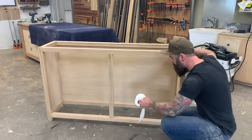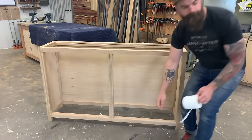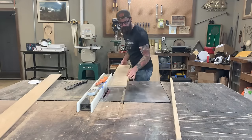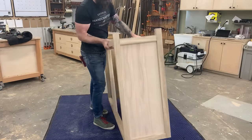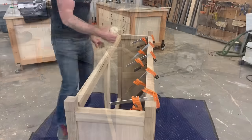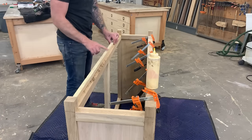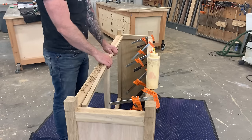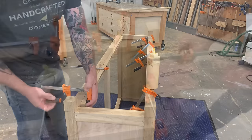Next I wanted to figure out the bottom. To hold it in place I cut a bunch of strips of stock white oak that we're going to glue onto the bottom of the cabinet, creating a recessed channel for the bottom plate to sit down on. I take all the little strips and glue them right on, making sure to leave enough room for the base plate to sit flush or just below the base of the cabinet.